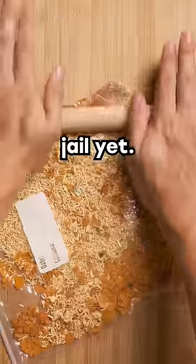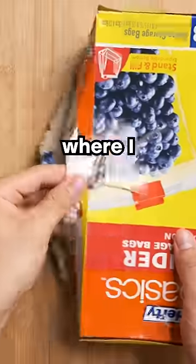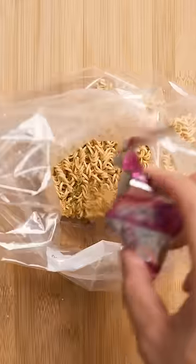I'm making prison recipes because I'm not in jail yet, but that may change if anyone finds out where I was on the night of February 12th, 2018. Anyway, today it's the prison burrito, which consists of ramen, chips, and water.